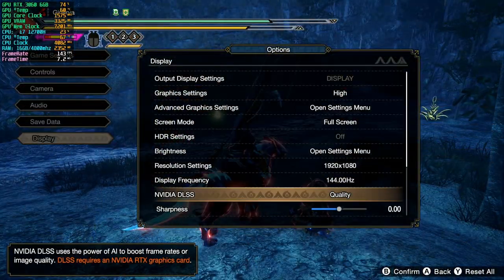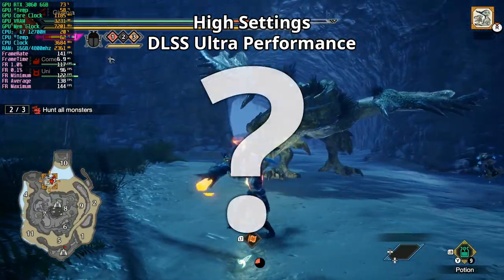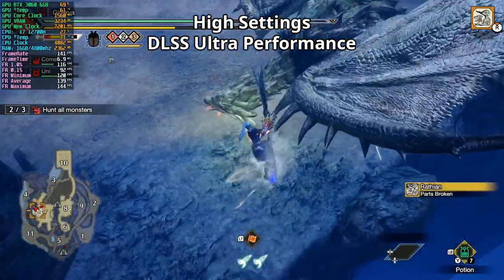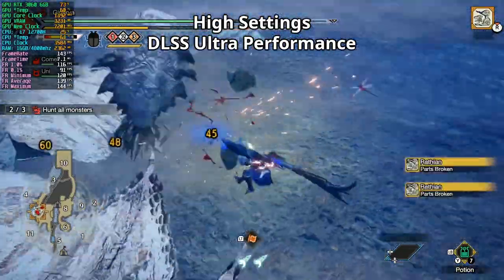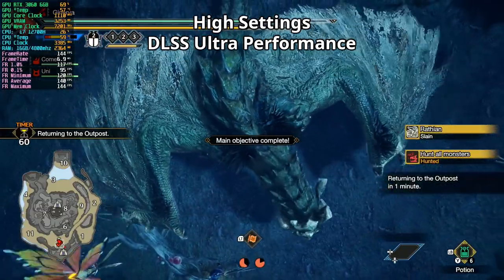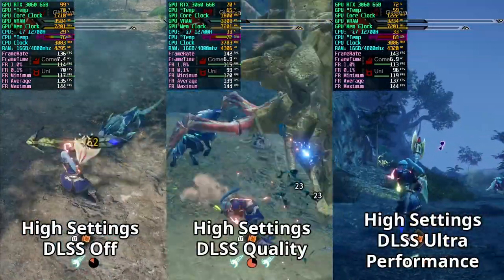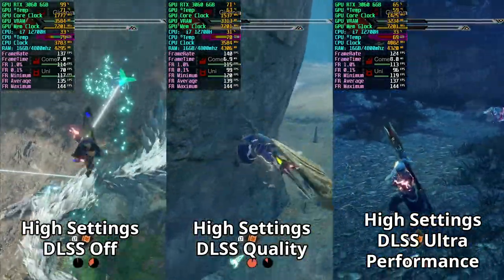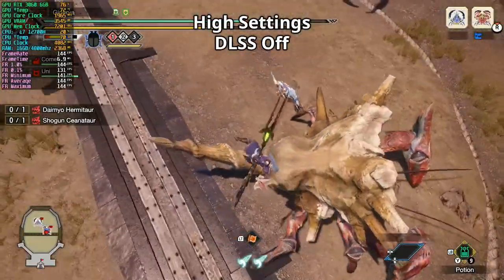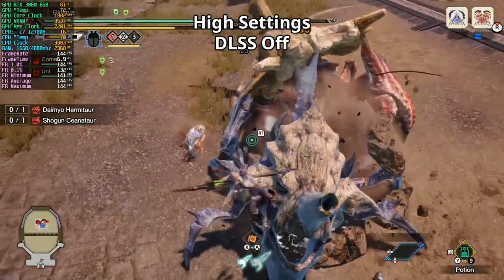We hunt the Wrathion with DLSS set to ultra performance. In Area 10, the framerate isn't doing much better than DLSS quality, which is strange. Back in Area 7 the framerate averaged up a bit. We slay the Wrathion and average 140 FPS. So the game already performs well without DLSS, and DLSS did help boost performance a bit, though the difference between quality and ultra performance settings wasn't noticeable. In the arena with no DLSS, we haven't gone below 140 and averaged 144 FPS.